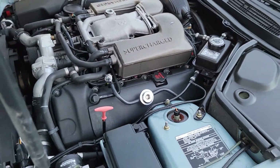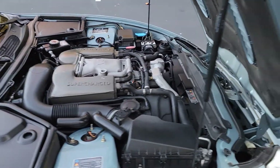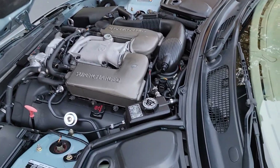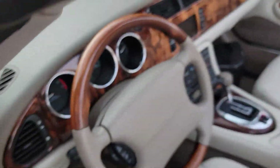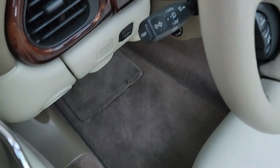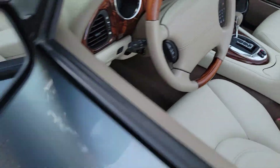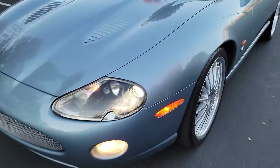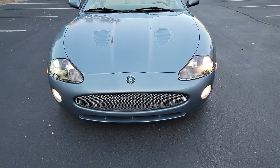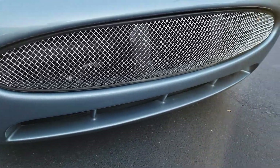Listen to this baby. Xenon headlights — I want to show you these lights. I love these lights this car has. I turn on the lights, and I want to put in those fog lights. Check out the xenon with the fog lights — they look so sharp. This is what gives this car the character. I love this mesh grille here.